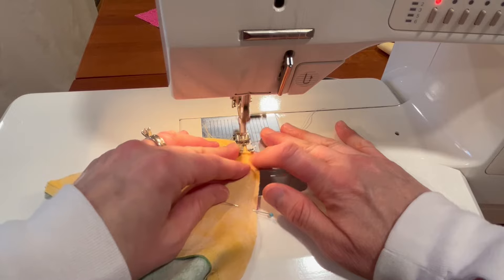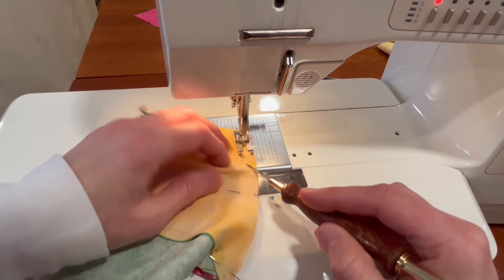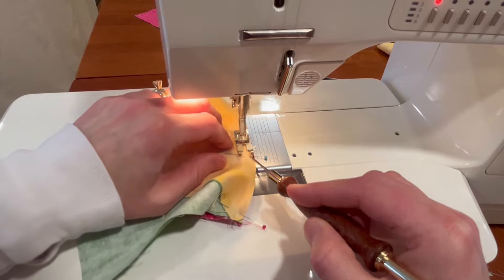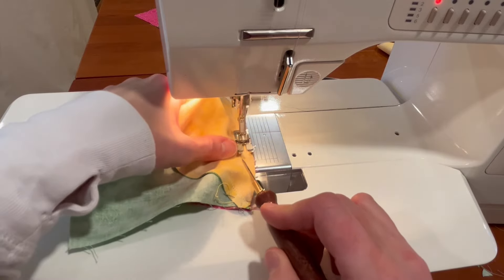We'll use the stiletto. Get the needle down and line those edges up — you can kind of scratch them in place and use your stiletto to help guide you around. This is a nice gentle curve so it's not terribly hard to piece.